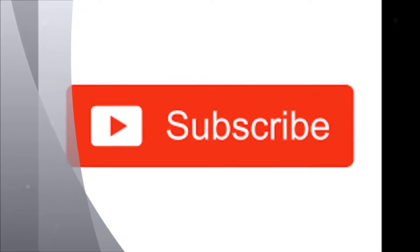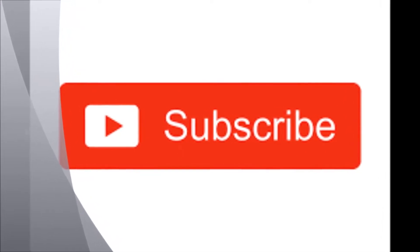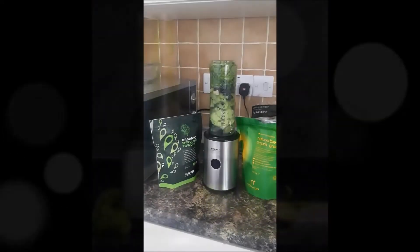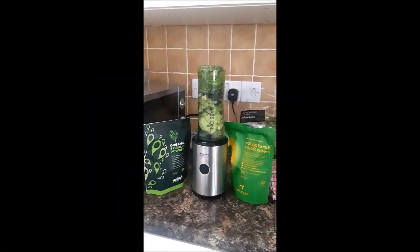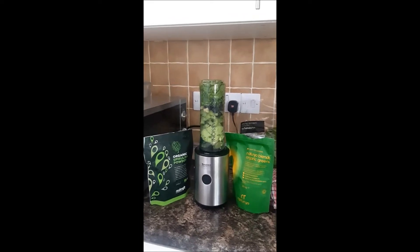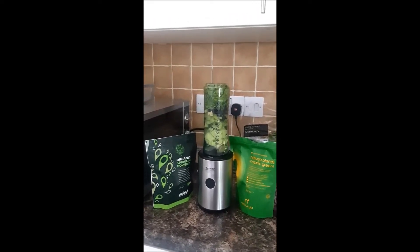This is what it looks like - the Blend and Passion from WizSense. It cost £20, I think, as far as I can remember. It was actually gifted to me.